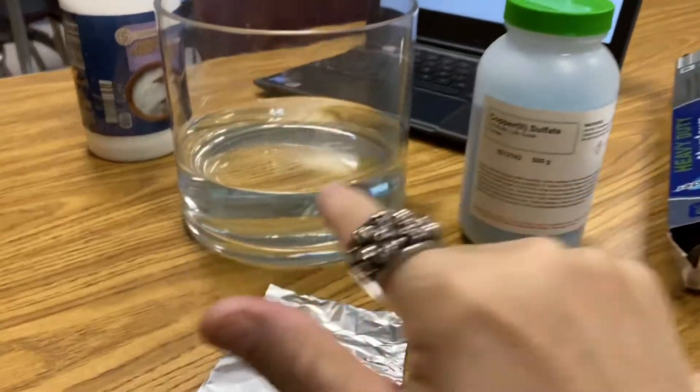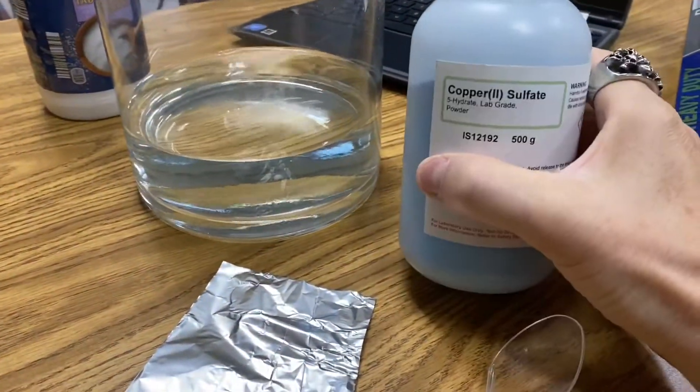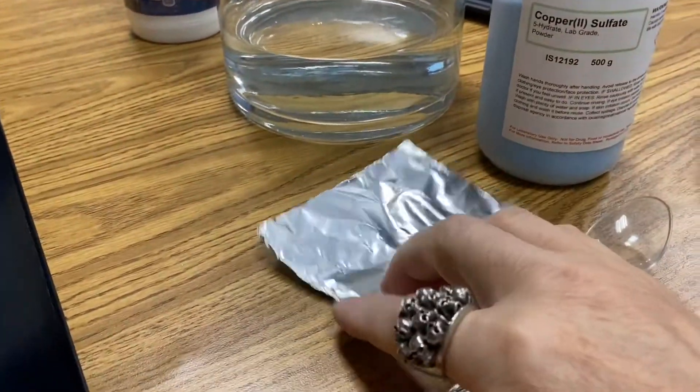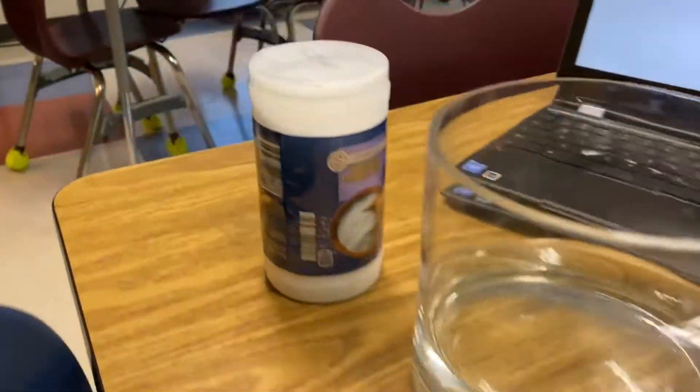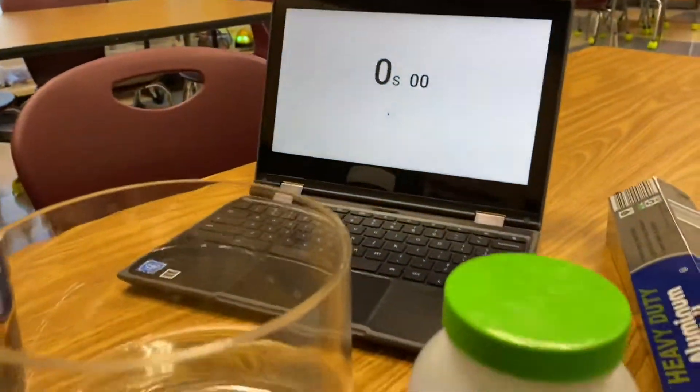All you need for this reaction is some distilled water, your copper 2 sulfate, some aluminum foil, something to stir your copper 2 sulfate in the water with, some salt, and something to keep time with.